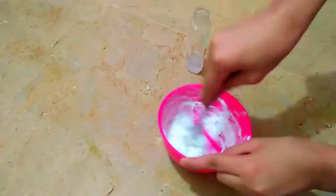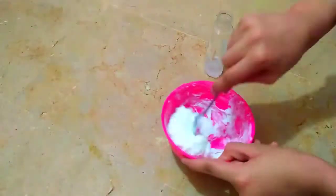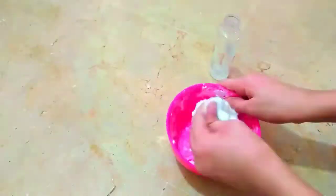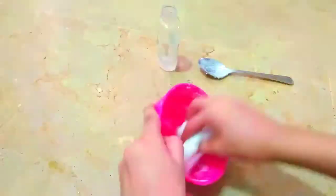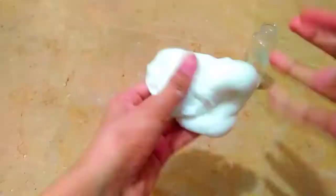Then just start mixing it up — mix and mix until we get our slime. After that, I'm going to put some activator onto my palm and start mixing it with my hands, because I think the hands mix better than the spoon.